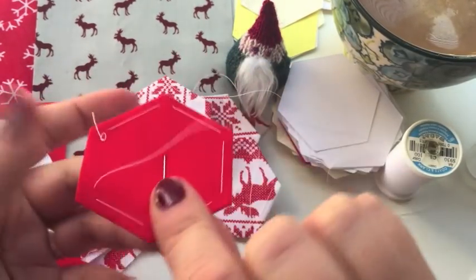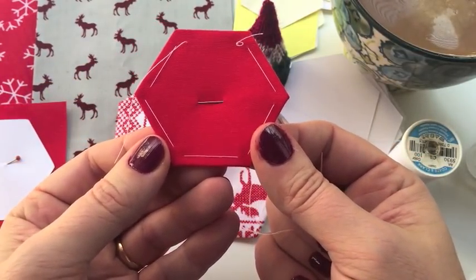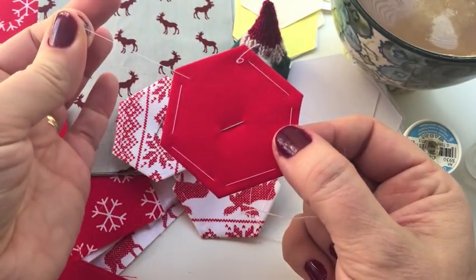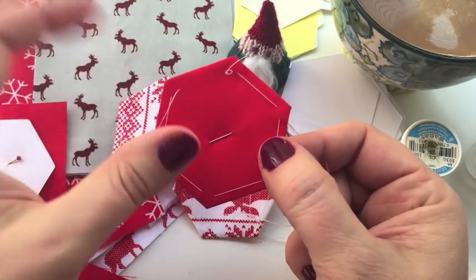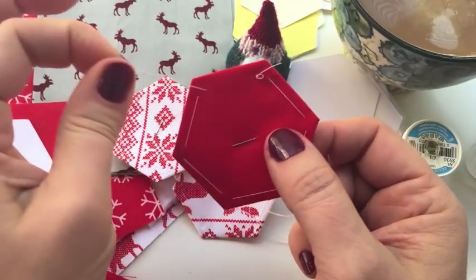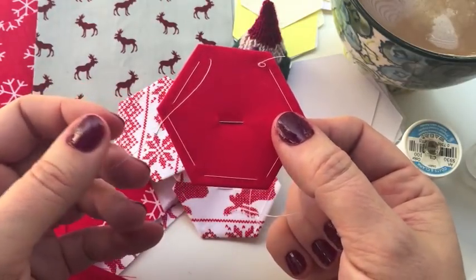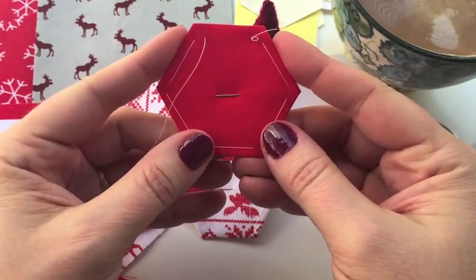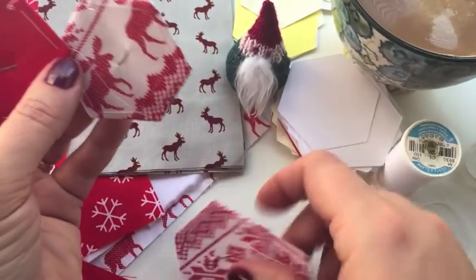Clip off the thread — don't clip it close to the hexagon because this is not secured — leave yourself a good length. That's it. You do not need to tie a knot or do anything else, because this is simply a basting stitch. As you can see, I've basted all the way around the outside. Eventually this basting is going to be removed, so that's why we don't need to tie a knot or secure it. As long as you leave enough of a tail that you can tighten it if needed, that's sufficient. We've made our first fabric-covered hexagon!